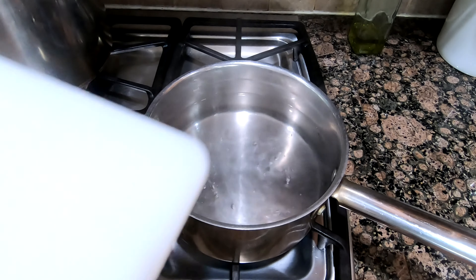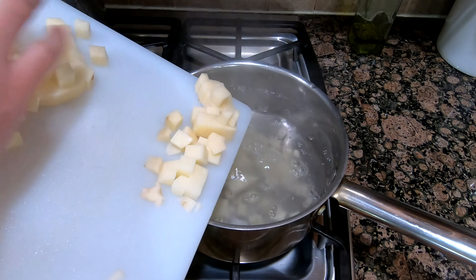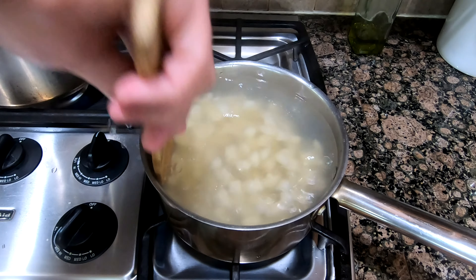I blanched the potatoes in salt water for about five minutes. This makes the inside a little soft, but it's still firm enough to handle.